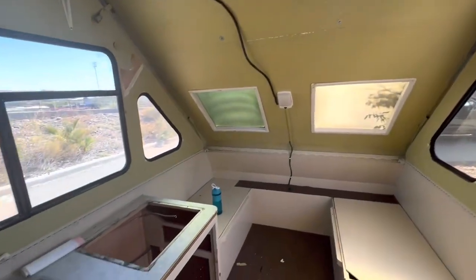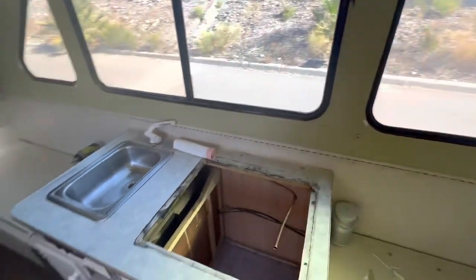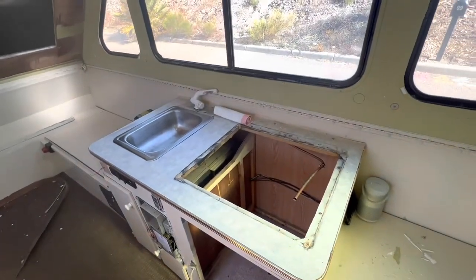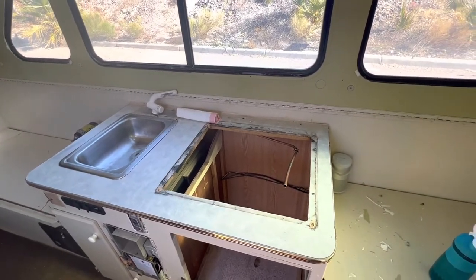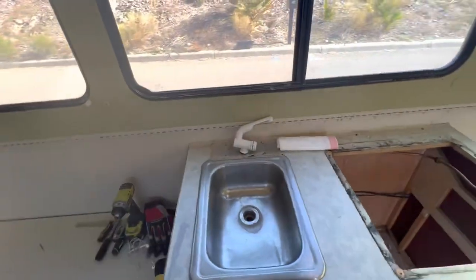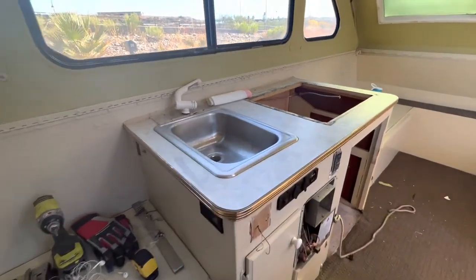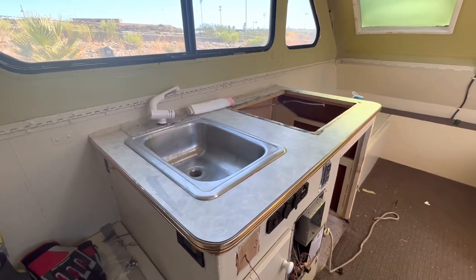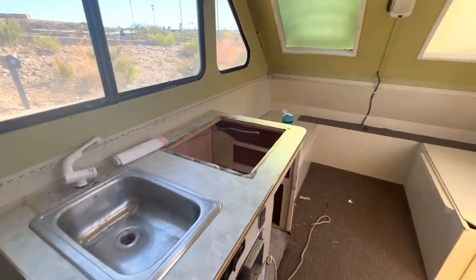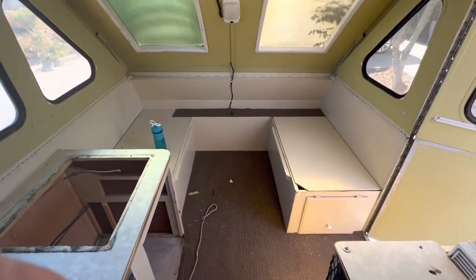I'm going to walk you through what our plans are. First and foremost, we removed the stove — we didn't think we'd be cooking inside, so we'd rather have the extra storage or extra counter space. We are going to be replacing the sink, the faucet, and the countertops with some butcher-style wooden countertops.